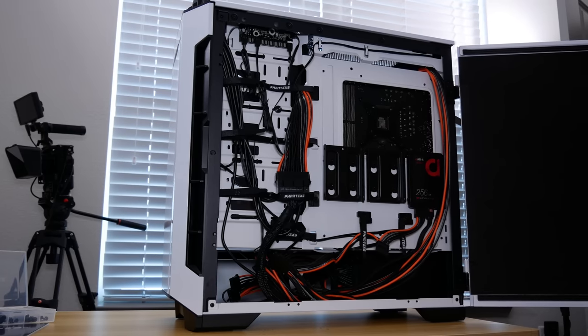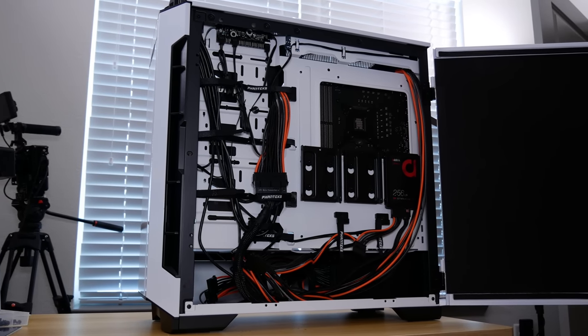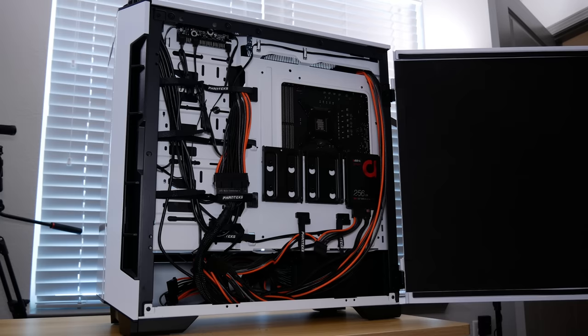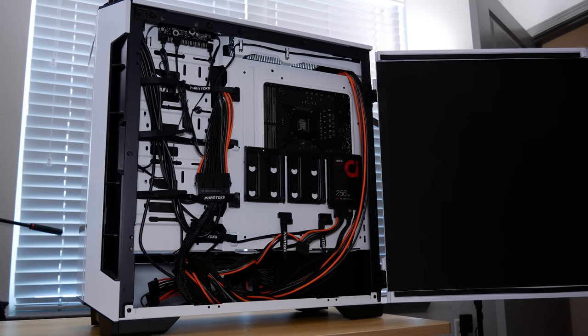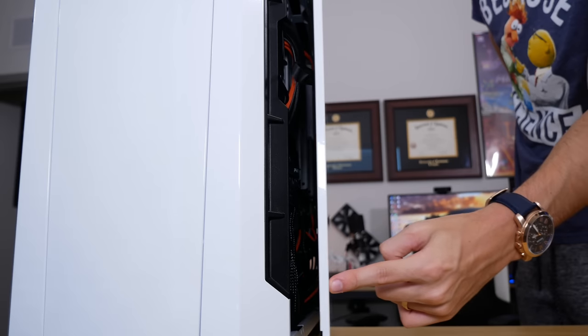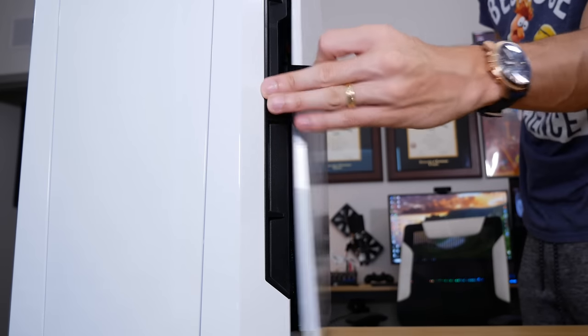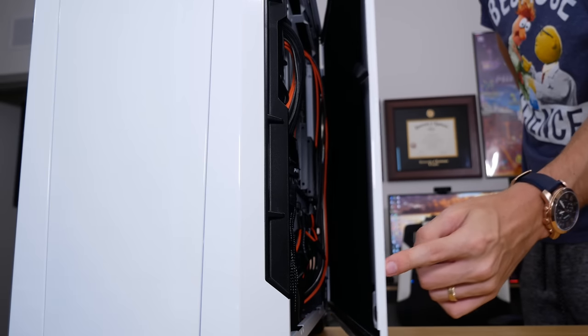Still nice to have though. Everything back here is so simplistic in a way, despite looking fairly busy with all the cables tucked in and running around. The magnetic right panel closes with literally one finger — that's how much space we've got on this side. Cable management on this one is definitely a 10 out of 10.